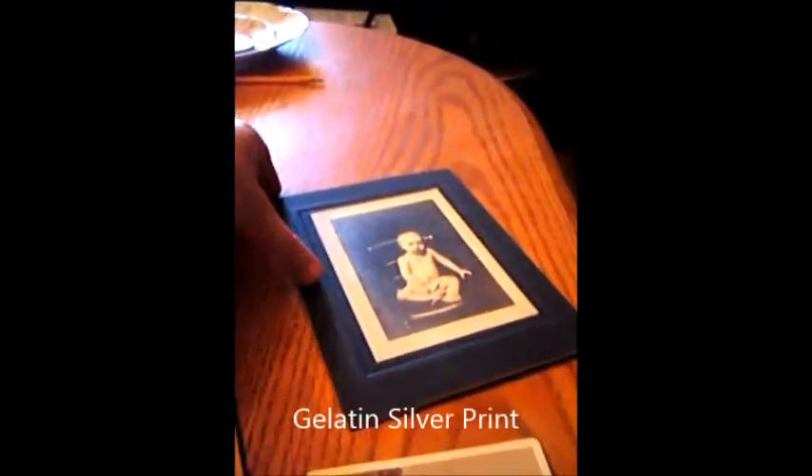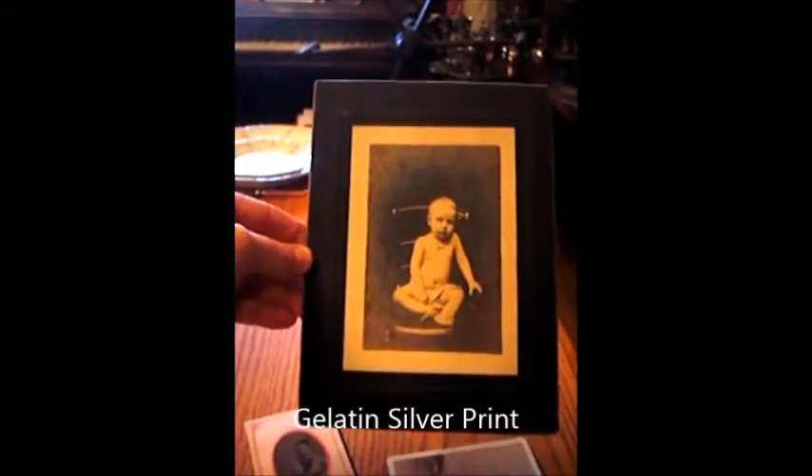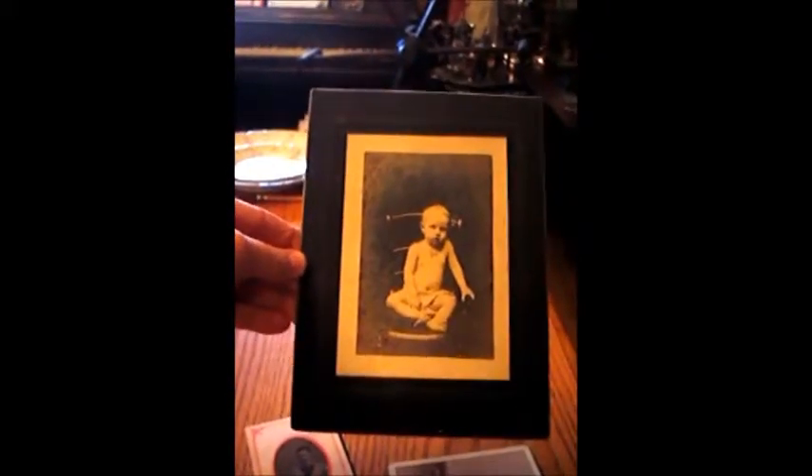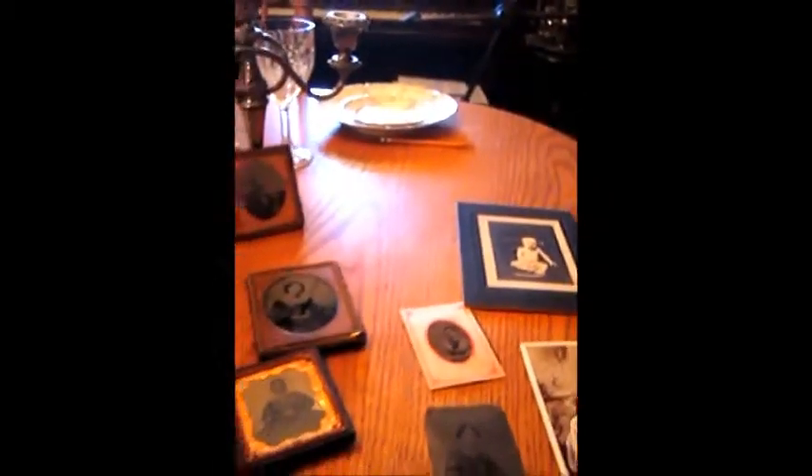The little toddler boys are wearing a skirt, as most little boys did at that time. This is a gelatin silver print. It's truly black and bright where the albumin print is brown, and you can see when you turn it to the side it has a slight sheen to it.